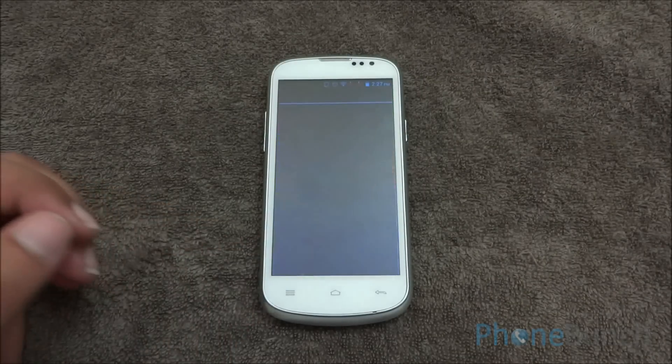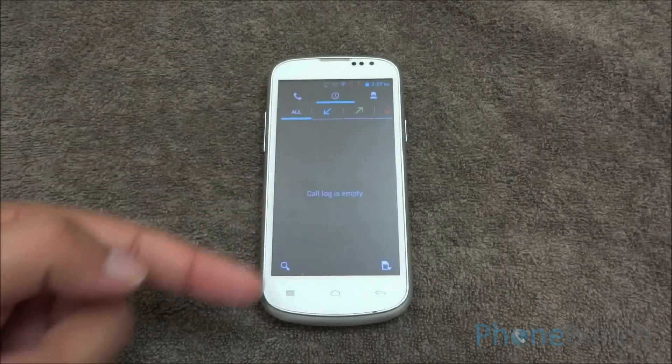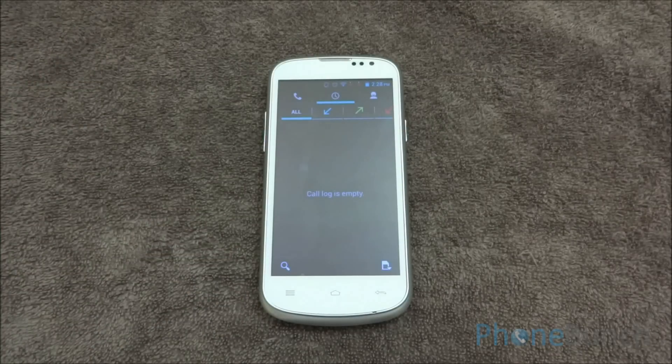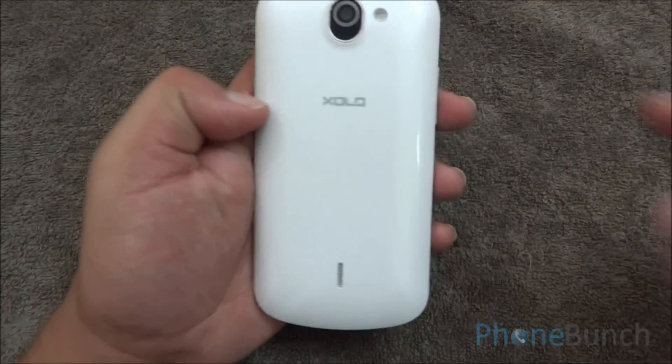Now let's talk a bit about the network and call quality. The primary dialer is very stock with no customization. We didn't have any network issues with the device. The earpiece sounded quite clear and crisp, and the other person on the line could hear us quite clearly. The network did drop when we entered our building at about the second floor, but that's not a general issue with the device.